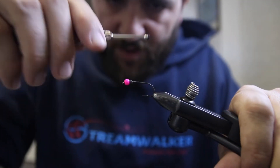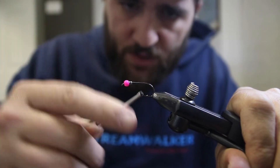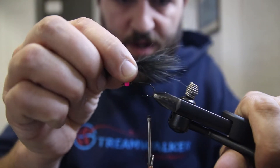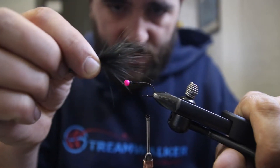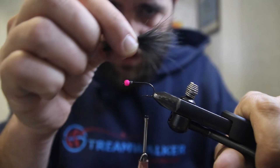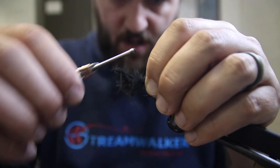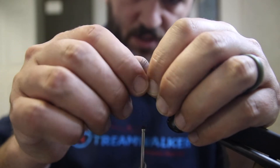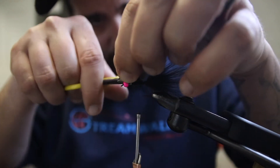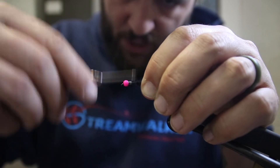Once you've got that all jammed up in there, bring your thread back to the bend and give it a little spin. We've got our thread spun up. Now we have our clump of black marabou here — we're going to measure it to just past one hook shank length, then lash it down on top of the hook. Try to keep the material near the top, then pull the butts up, cut them, and secure the material down to the shank.